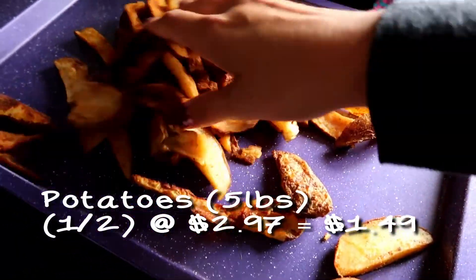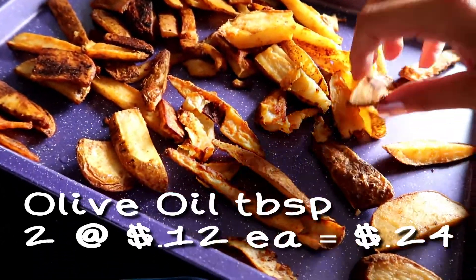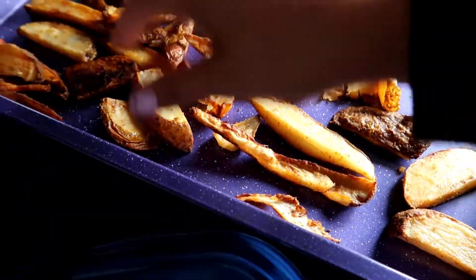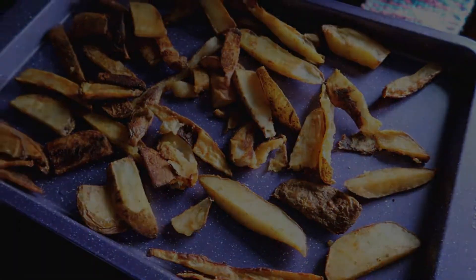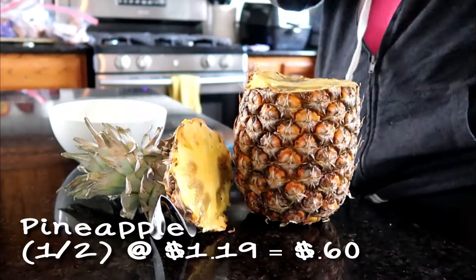These potato wedges are a family favorite. I'm showing you the second night we had them in a row because we had so many leftovers, but it's half of a five-pound bag — two and a half pounds of potatoes. The seasoning is two teaspoons of paprika, two teaspoons of seasoned salt, a teaspoon of onion powder, and two tablespoons of olive oil, all mixed together. Then you bake them in the oven — about 50 minutes at 425 degrees and they're nice and crispy.